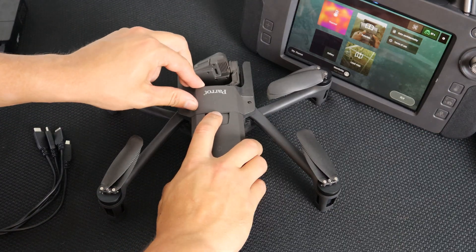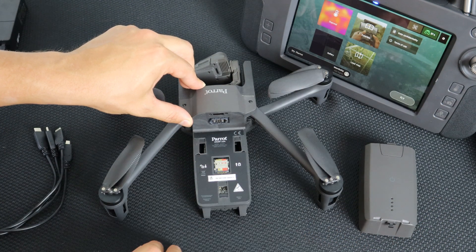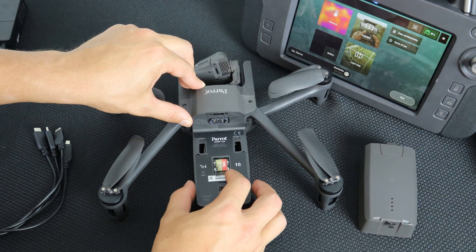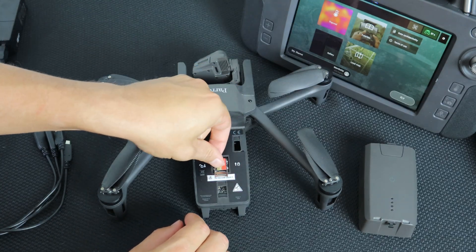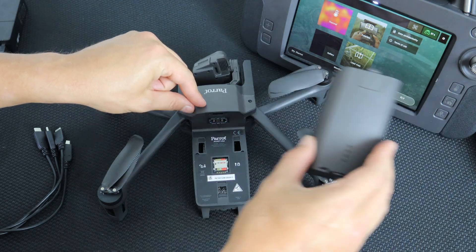To record photos, videos, and flight logs to the drone, you will need to have an SD card inserted. To do so, remove the battery and notice the lock. Push down to unlock the lock, then take your new SD card and insert it. Push up on the lock and make sure that your SD card is secure, then reinsert your battery.